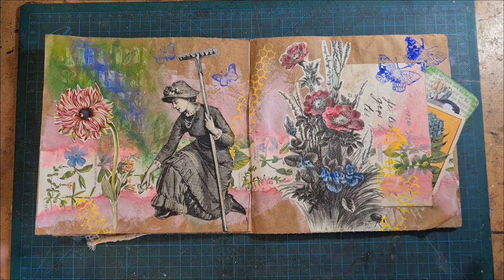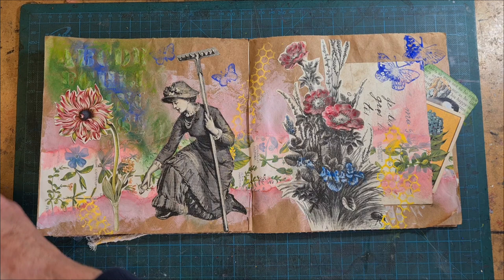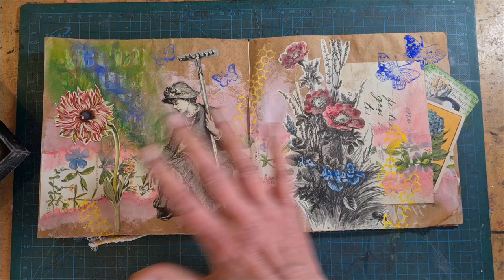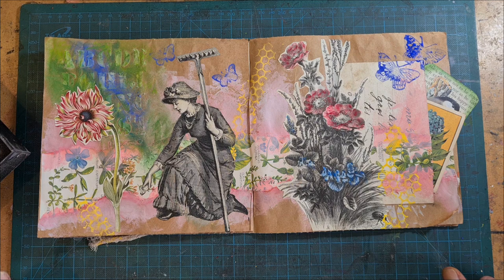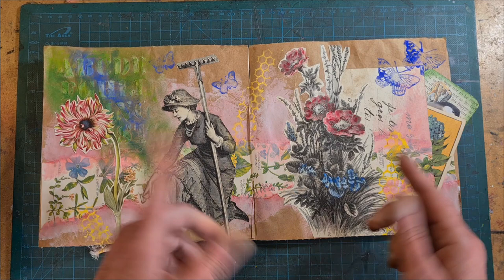If you would like more information about these Paul Rubens pastels, the link is under this video, which is where you can also find out about my online classes and what's going on here at Book and Paper Arts. If you have any feedback, comments, or questions, please let me know — I love to compare notes. Join me Sunday; I have a new unboxing of the latest French ephemera bundle boxes. Until then, happy making.